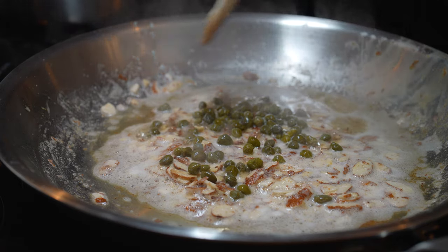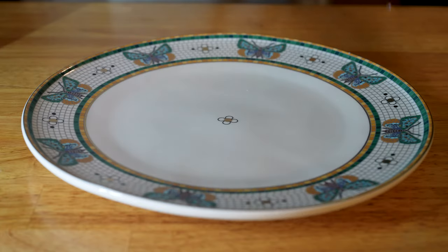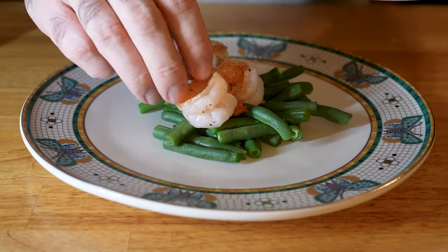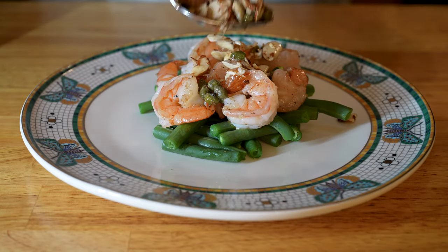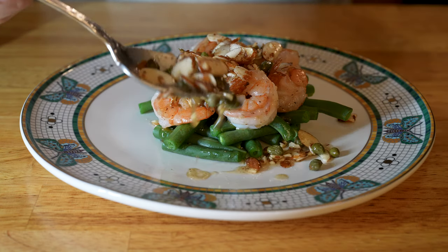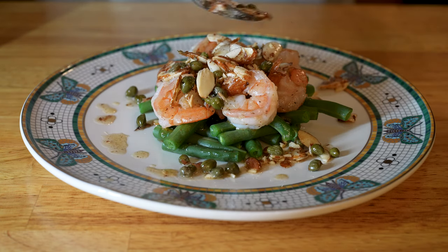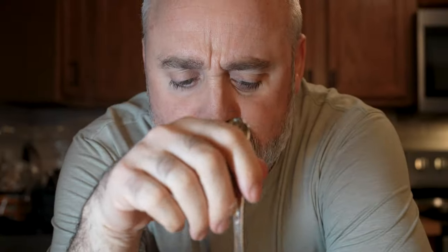After you toss your capers in, go ahead and turn your heat off. Begin to plate your dinner — start with your green beans first, add your shrimp on top, then top everything with some of that buttery almond caper sauce. This is so good and delectable. The flavors complement each other so well, you will not believe it came together in about 10 minutes.